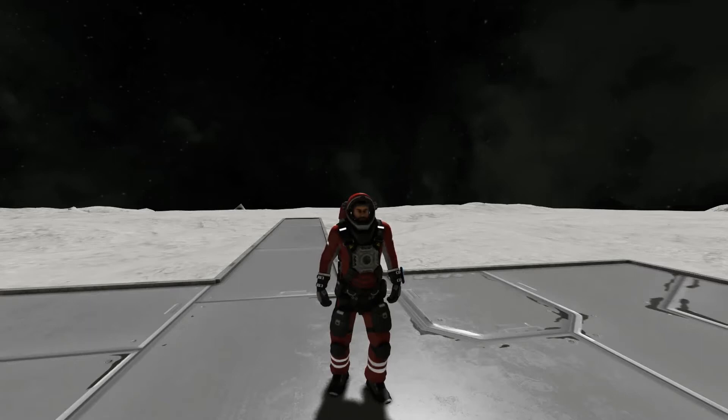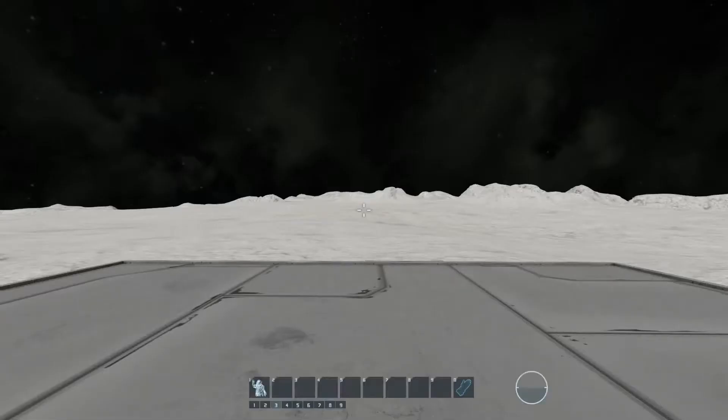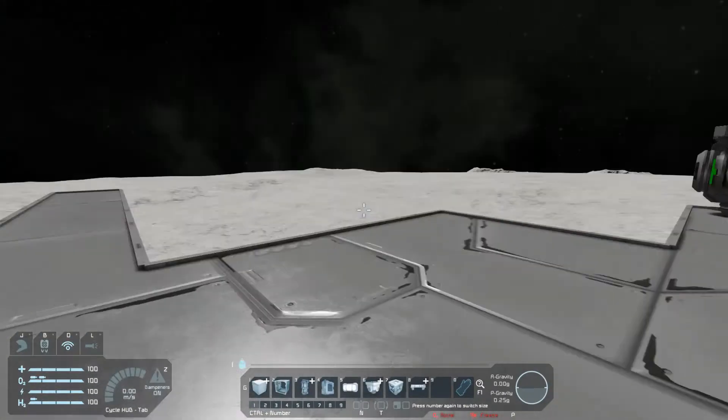The reason you would want a smart airlock is if you do not want to use mods, you can use something fancy like this, and it will prevent you from losing oxygen in your space station or your large grids, starships, whatever, when you're in survival mode. So let's get started.